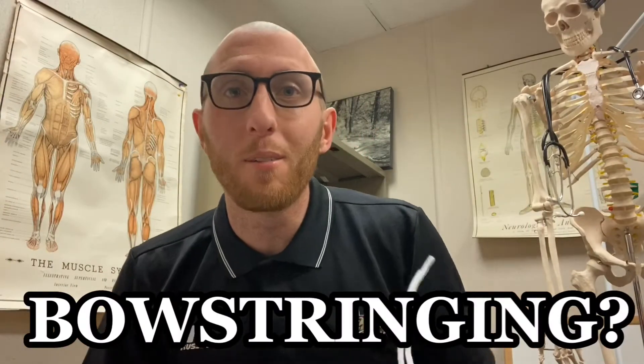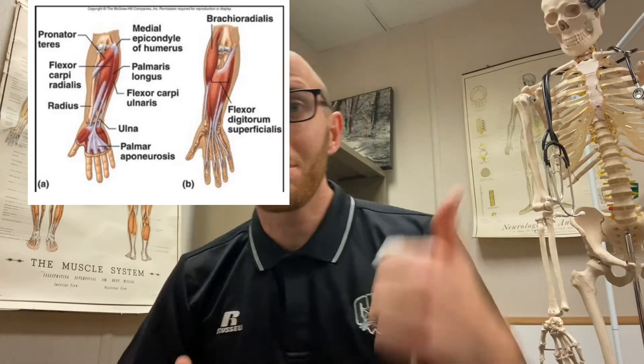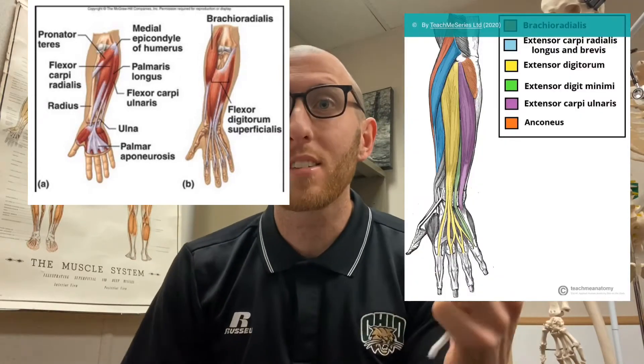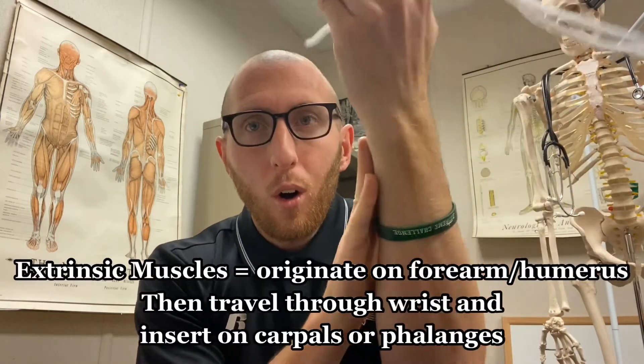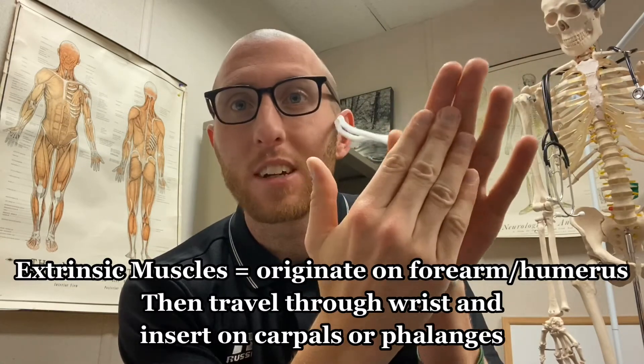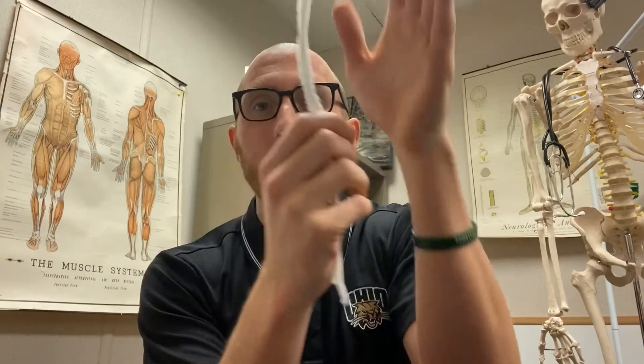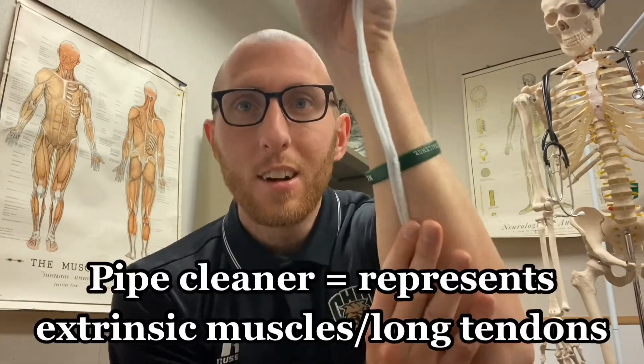When I'm talking about bow stringing of the forearm muscles, I'm talking about these muscles right here — the muscles that are extrinsic, that travel from your forearm all the way down to your hand. Maybe they go to your fingers, maybe they go straight to the carpal bones here, but they're essentially traveling like the length of these pipe cleaners.